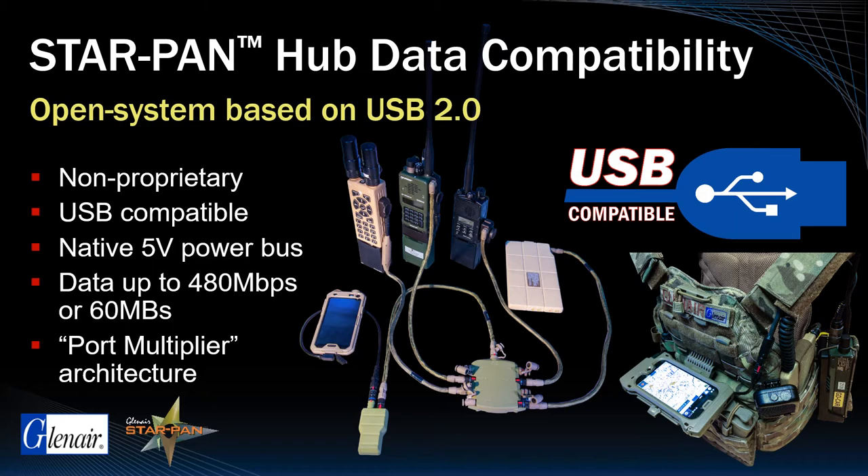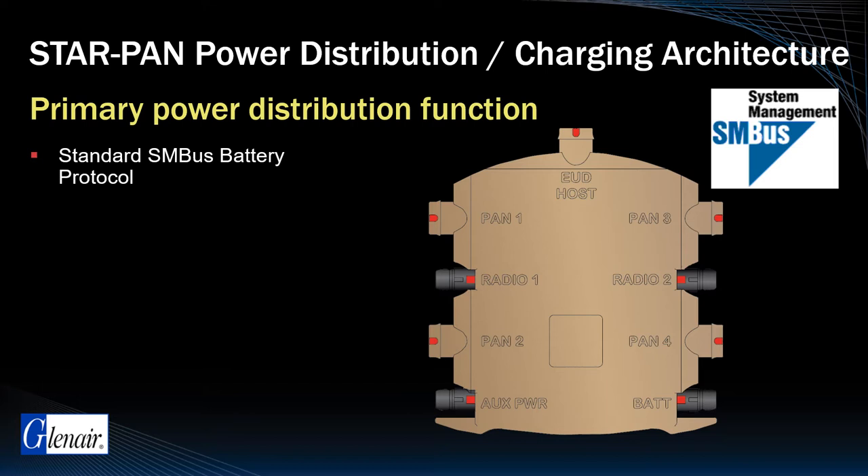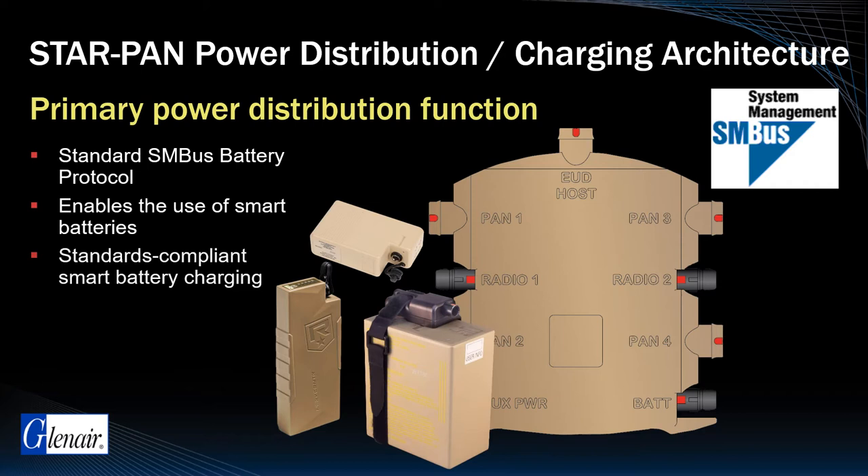Our open system model continues with the use of the standard SMBUS battery protocol. SMBUS enables the use of smart batteries, as well as the existing range of MIL standard batteries and charging technology.